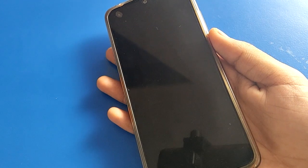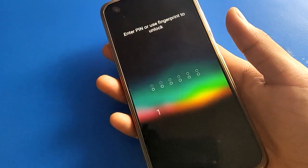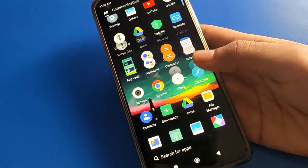Now to unlock your device, touch your finger and the phone will unlock. If you want to unlock with a password instead, enter your password and you can unlock your phone. That is how you can use the fingerprint lock setting on your POCO mobile.